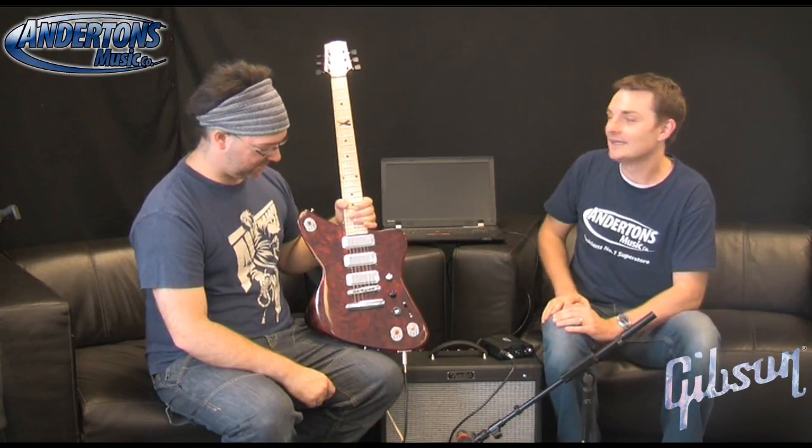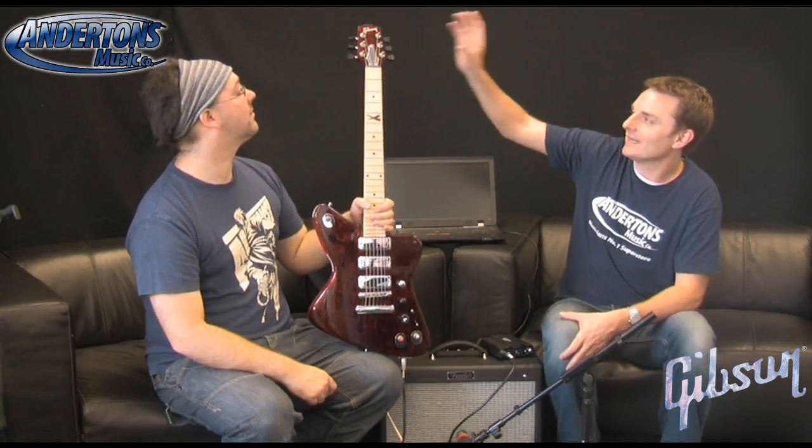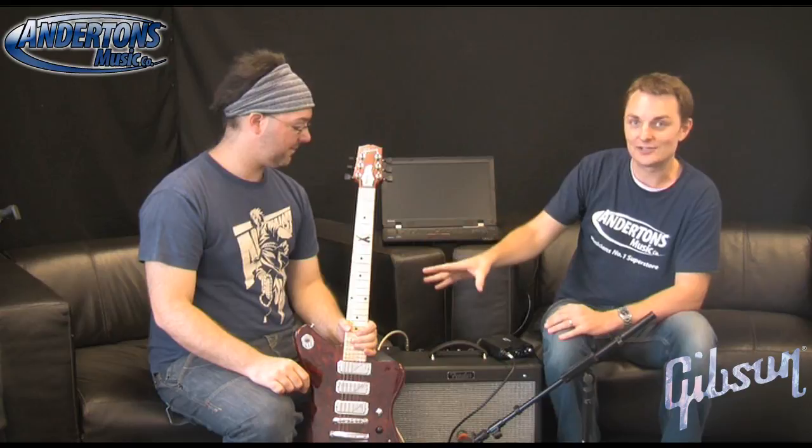One of the coolest things we can show you on camera is the robot tuning. This is bang up to date - the latest version of robot tuning. It's the fastest robot tuners you've seen to date. All six tuners will tune simultaneously. Really super easy to do.